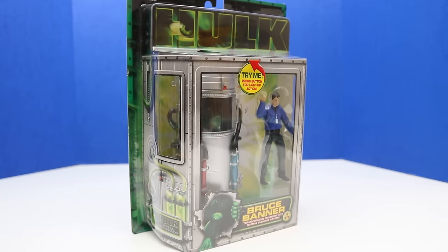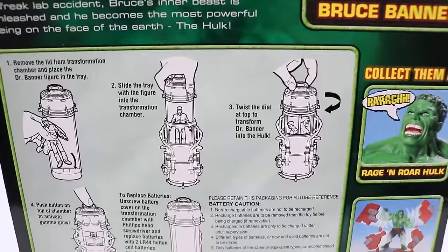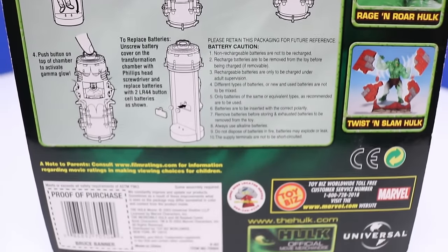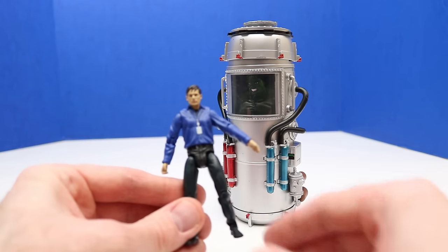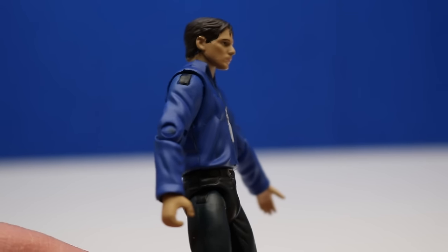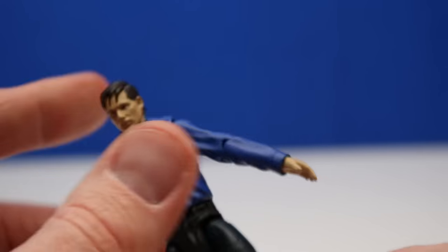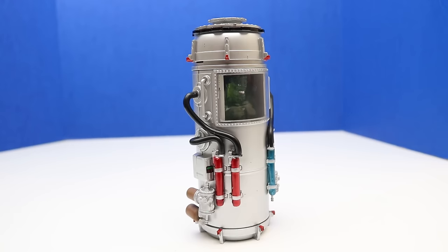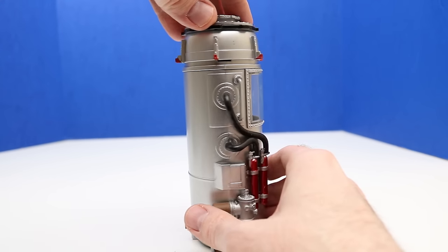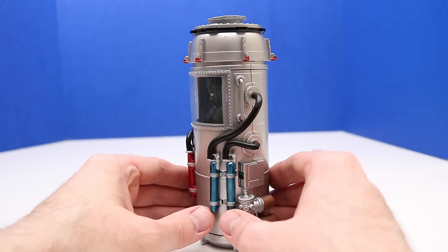Next up it's Bruce Banner transforming chamber with gamma glowing action. Here's a look at the back of the package — Bruce Banner is turning into Hulk and it shows how to use this figure and set. Here's Bruce Banner in the transforming chamber and this is super awesome. I definitely don't have anything like this in the collection yet so I'm just super excited for this gamma chamber.